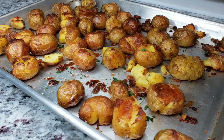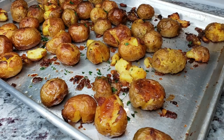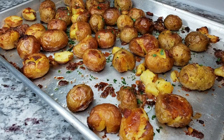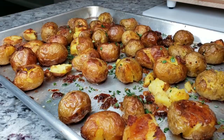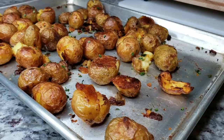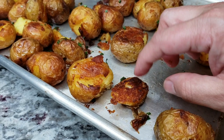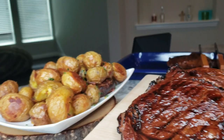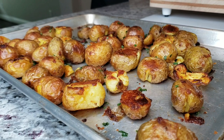Once your potatoes are done, you can dress them in fresh herbs. I'm using lightly dried parsley and chives — they look and taste great on these potatoes. The benefit of lightly dried herbs is less moisture, which helps maintain that crispy exterior you worked so hard to get. I also want to show the difference between potatoes with the skin on versus skin removed — the skin got golden brown and crispy, but the potatoes with exposed interior show even more crispiness. Dinner is ready, and I hope you give this recipe a try!